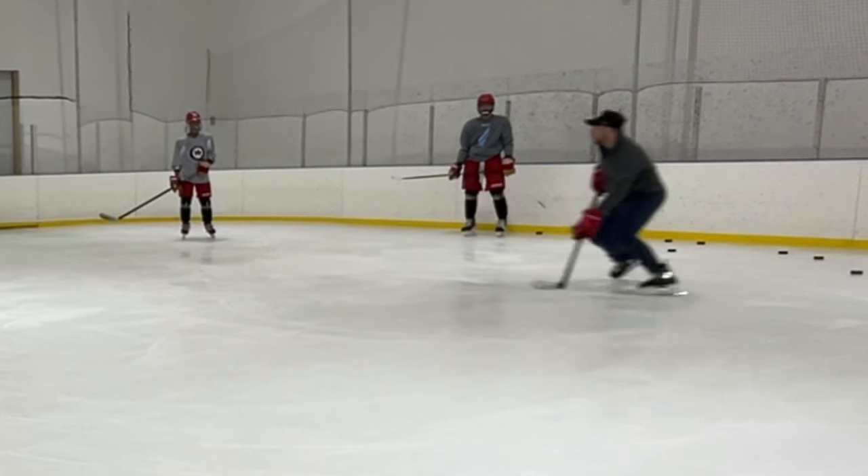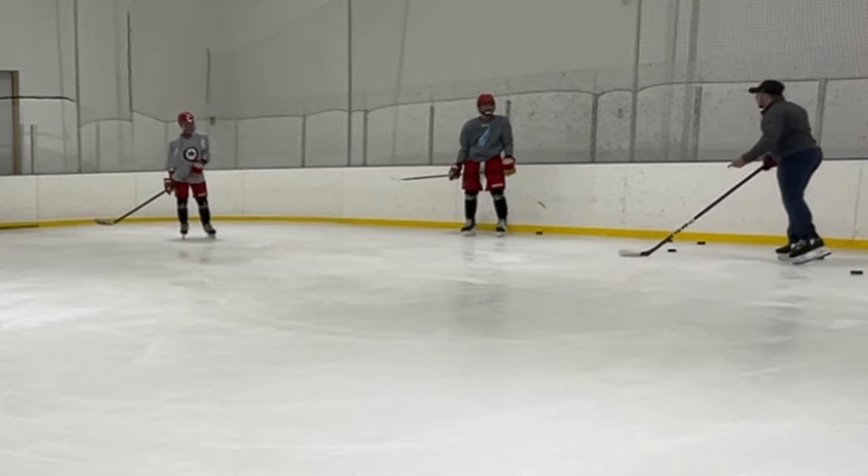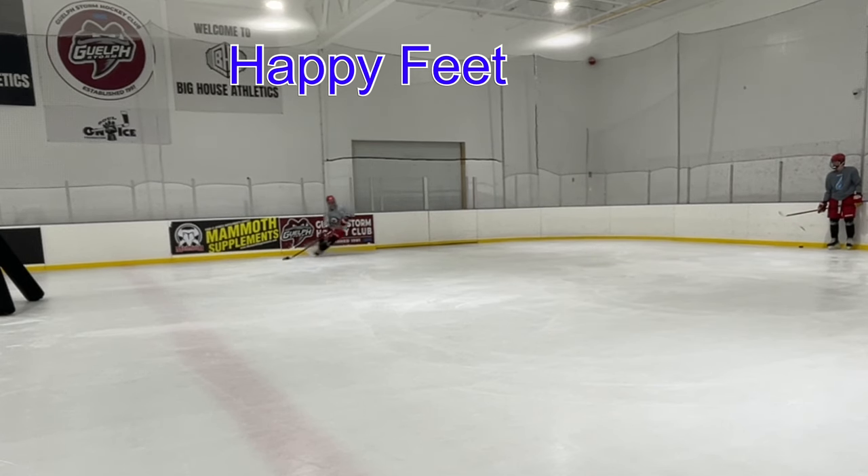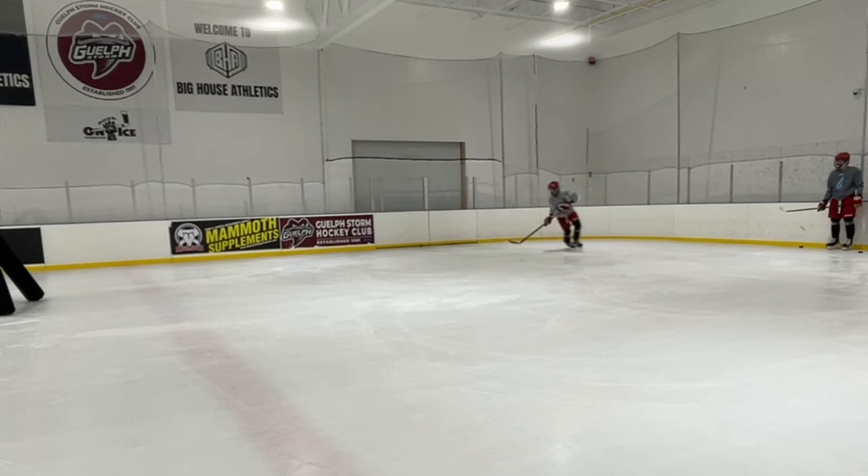It gives me the ability to change direction while in this stance. This is the definition of happy feet - multiple crossovers that aren't powerful. It gets our posture upright and it doesn't give us the ability to catch pucks with consistency.